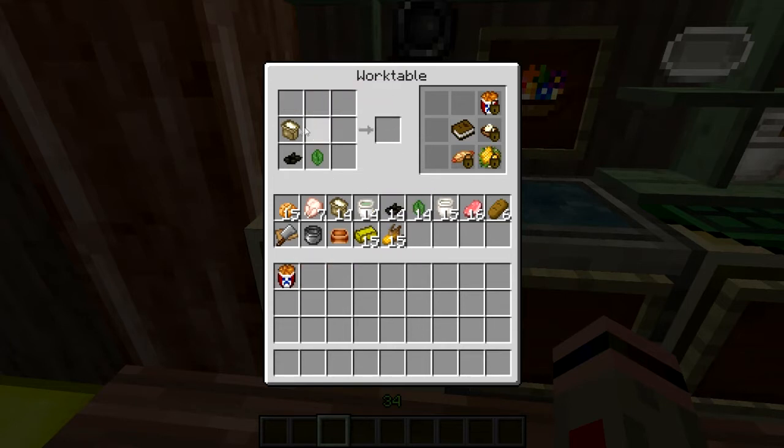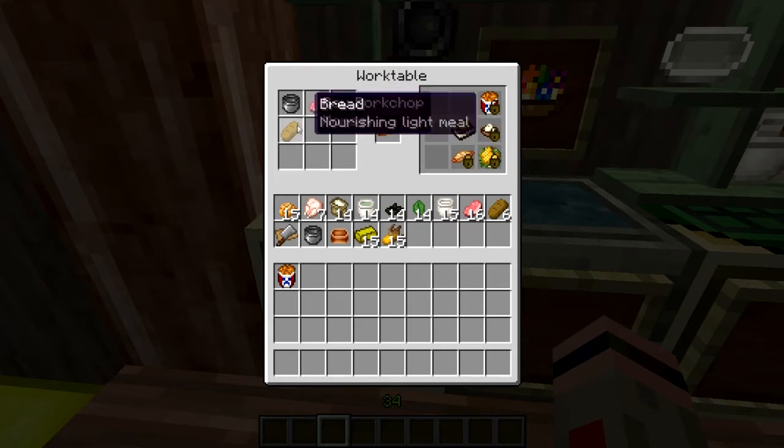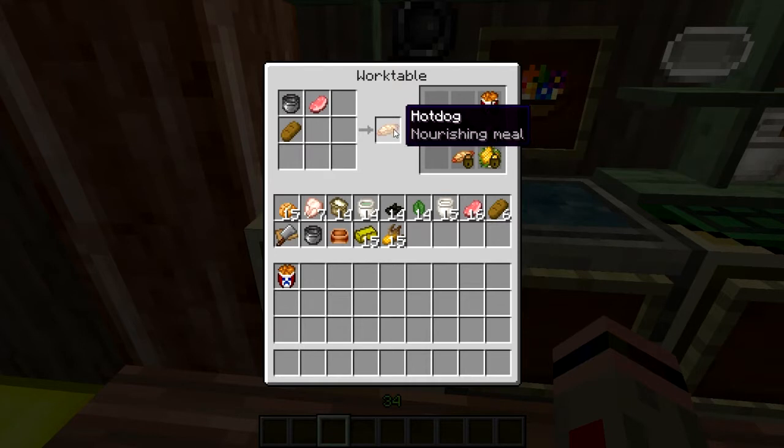Next up we have our other main course picnic dish — the good ol' hot dog. Boil up a pork chop. I guess you would roll it up into a tube, stuff it into some bread. You've got yourself a hot dog.